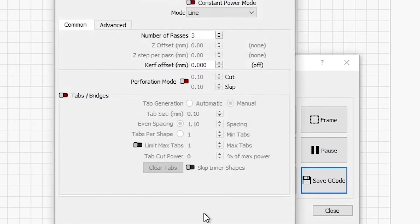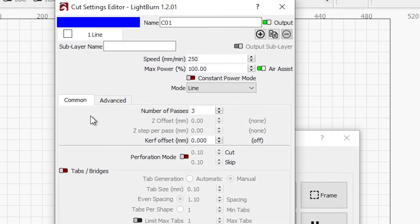For the text, I wasn't quite sure what to do, so I basically did 2000 for the speed and 100% power. I just assumed that that would engrave through it — and it did. It ended up working well for that.